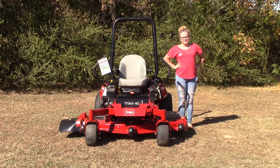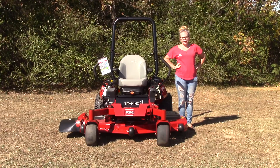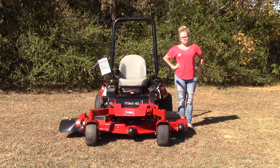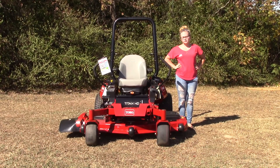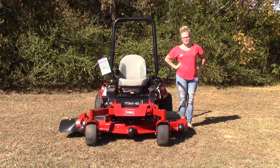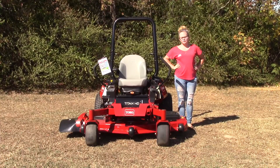We are here today at SLE Equipment located in Nashville, Tennessee. Today I'm going to be going over our Toro Titan HD 1500 series. This particular mower is going to have the 60 inch deck and a 24 and a half horsepower Toro engine. If you'd like to learn more about this mower or others similar to it, please feel free to visit our website at SLEequipment.com.